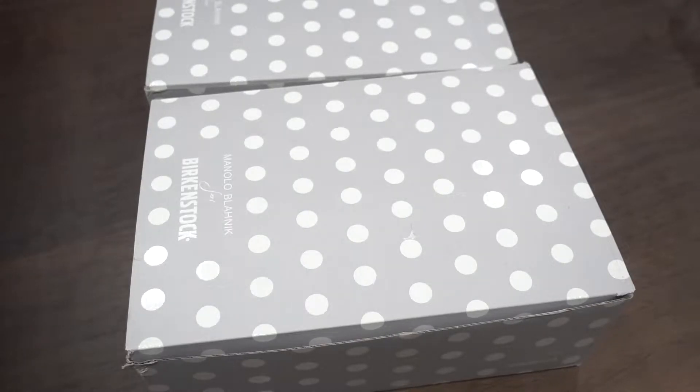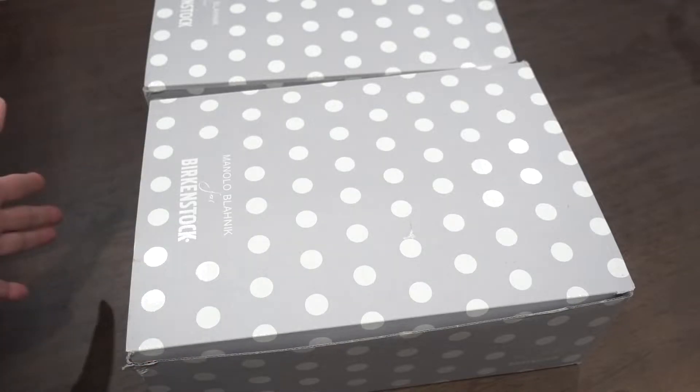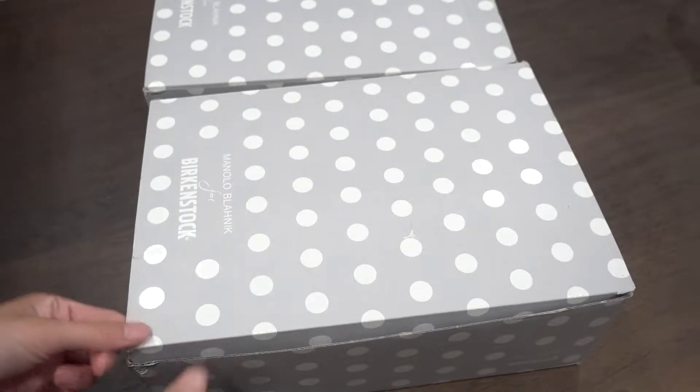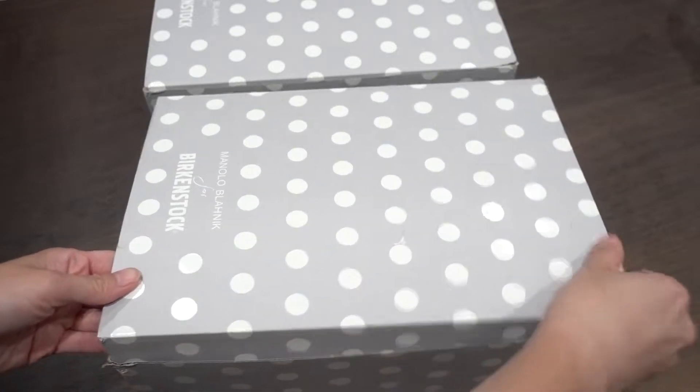Hi guys, welcome or welcome back to my channel. Today I have a review for you. I recently purchased two pairs of the Manolo Blahnik for Birkenstock. I missed the first release but was able to catch the second release. Here's what I got — this is the first one that came, I already opened and checked on it but I want to show it to you.